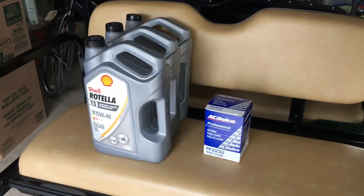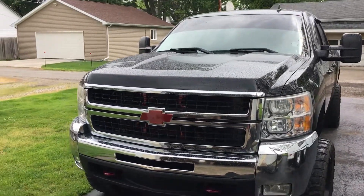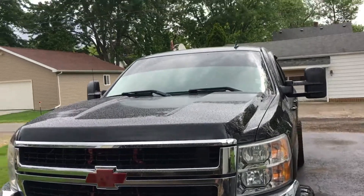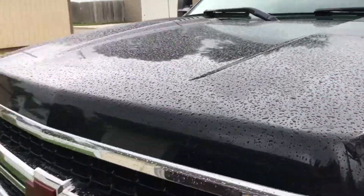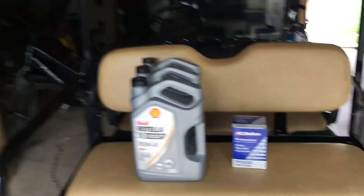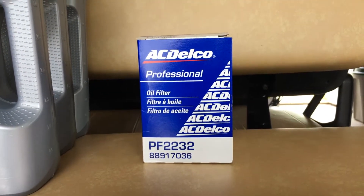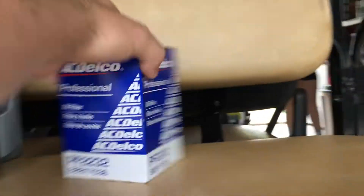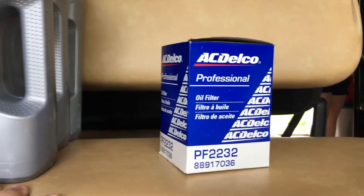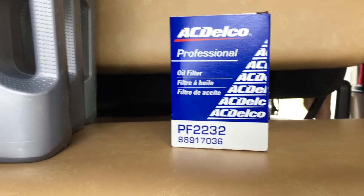Now we're going to do an oil change on the Duramax. I wrote the mileage on the oil filter so I'll tell you when I get it off. It starts to rain and the dog thinks she's gonna drown or something — it's been sprinkling for the past couple days. So the stuff I use is an AC Delco filter, which is GM. If they put it in as the factory filter, why shouldn't I keep using it? And if you look up the specs, this filter is actually a lot bigger than the other filters you can get for these trucks.